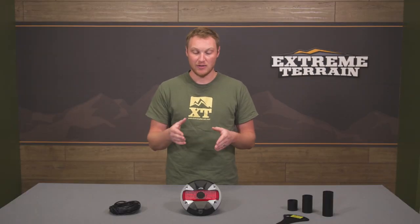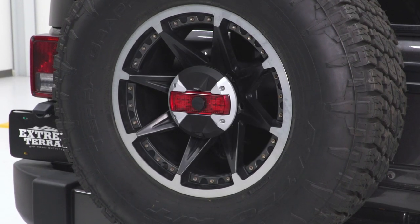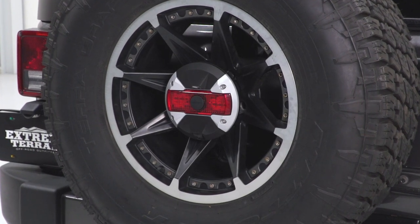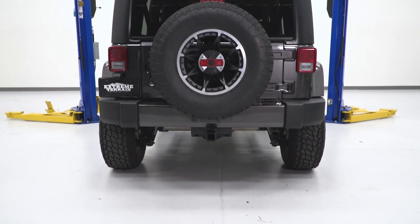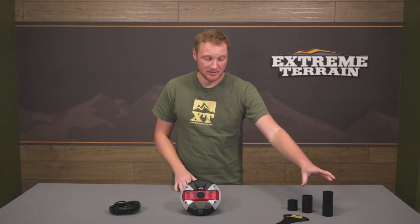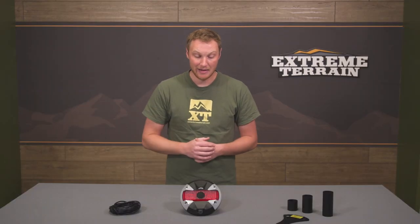If you have the factory navigation and backup camera and just want to change out the camera, or you have the Alpine system and want to go with a camera system like this, this is incredibly high quality stuff. It's designed to mount directly in the center of your spare tire on the spare tire carrier, whether it's a tub-mounted or bumper-mounted carrier. You have a couple of different size pieces here that allow, depending on the backspacing of the wheel and width of the tire, you can make this fit and work.